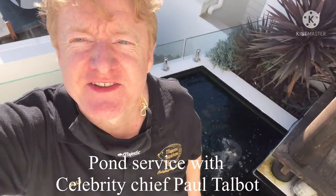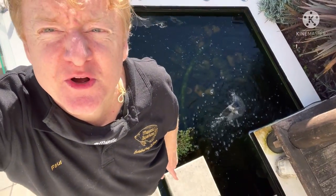Today I get the super cool job of servicing this very cool pond. We'll check the water, we'll clean the filter, and the fish are all looking very nice and healthy. This could do with a bit of a clean. What a beautiful day for it. Let's get started.